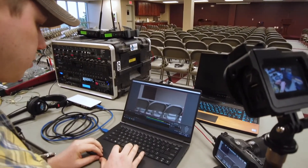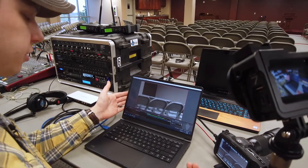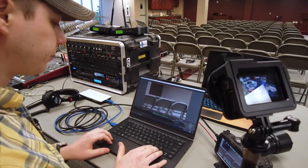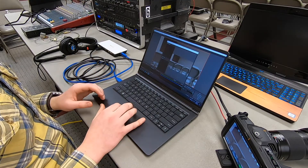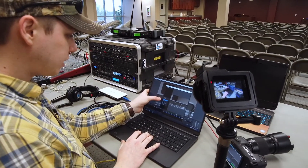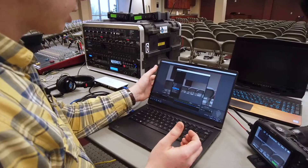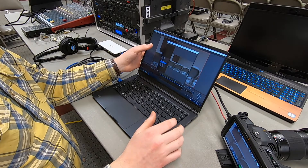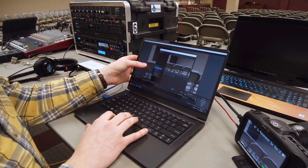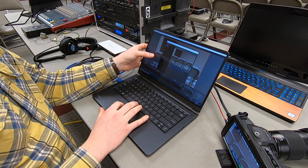One way to get compression is doing it directly in the software. This particular software is OBS — I would guess probably 99% of everyone needing to do a setup is going to use this software. It's free, it's open source, and it's kind of the industry standard for streaming. It has what they call filters — basically audio effects. We can add a compressor, an expander, a gate, and a limiter. If you want more details about that, AudioBuff has a dedicated video on compression. Starting out, I would put gain in first, then a compressor, then a limiter. These are order-specific — if they're out of order, you can use the arrows to adjust.